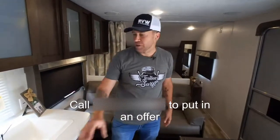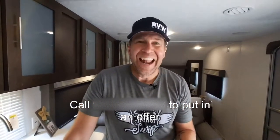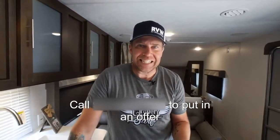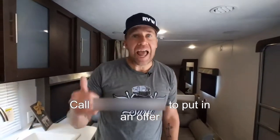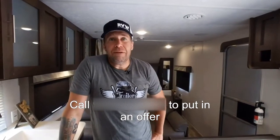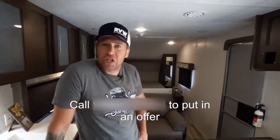For two hours I'm starting at $10,000 — that's the lowest I can go. Start calling now and place your bid. I'm looking for the best offer. They want me to sell it for $23,400; I'm starting at $10,000. The phone is going to be busy, but somebody is going to get a very good deal on this because they put me in charge.